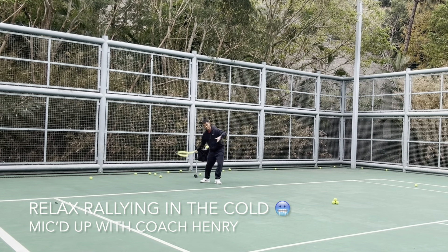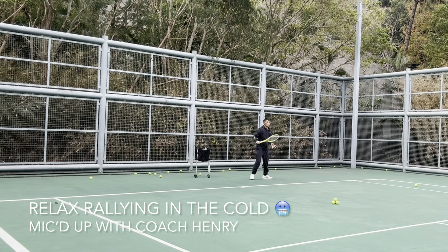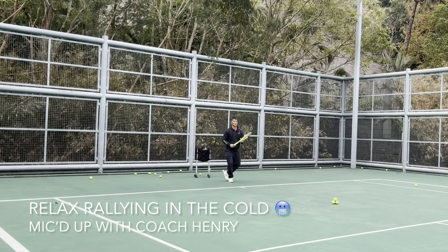Sometimes if the ball is in an awkward spot, you don't have to play it. Just stop the ball and play again.